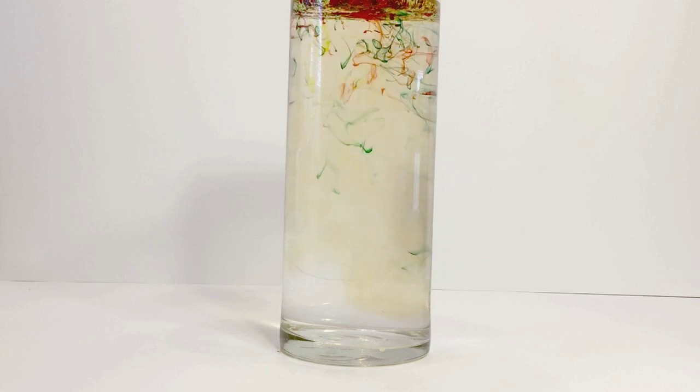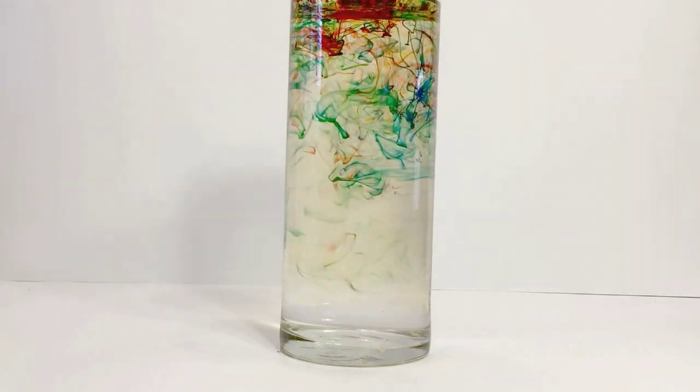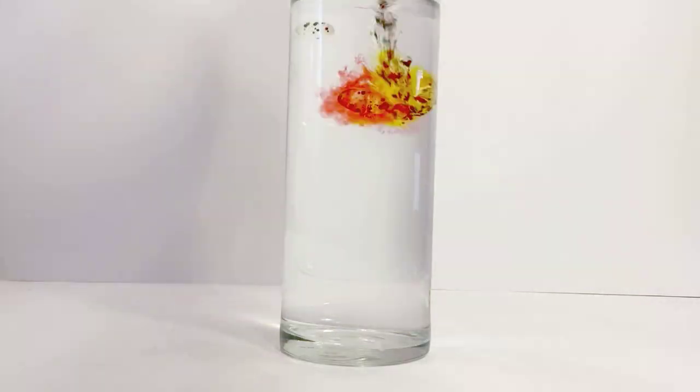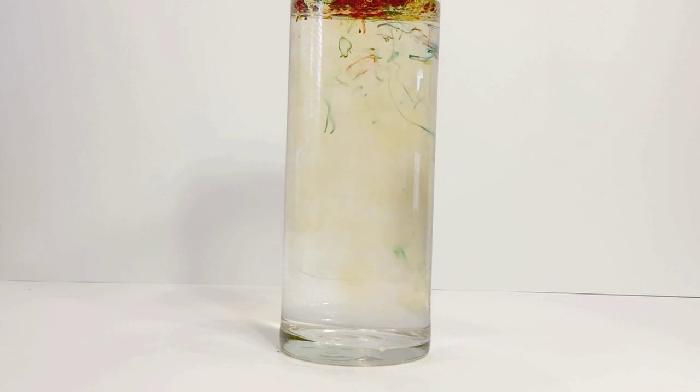In other words, food coloring and water are miscible. Oil is not affected by the food coloring because they are polar opposites. Oil is less dense than water and it will float on the top. The food coloring droplets will sink because they are heavier than the oil. Once they sink into the water, they will explode, hence the name Fireworks in a Jar.